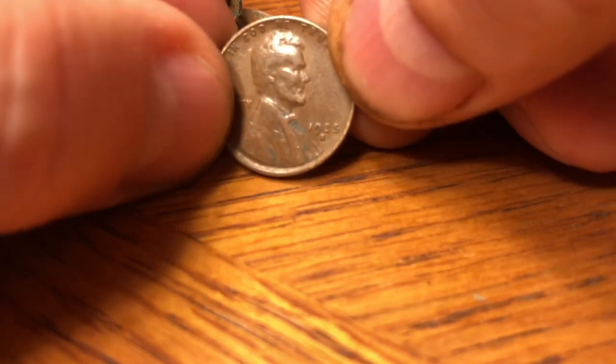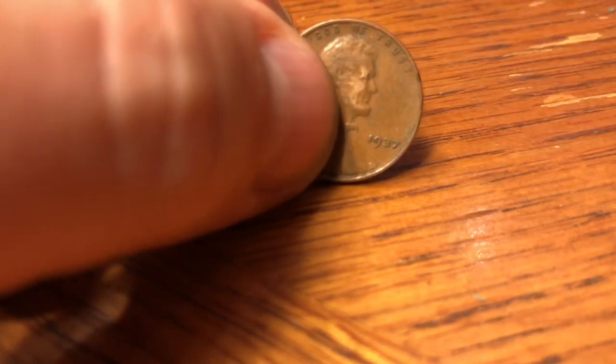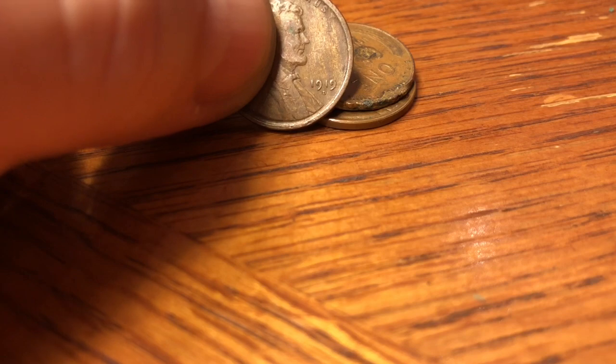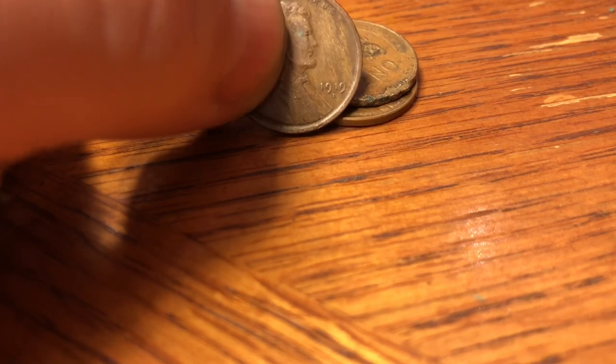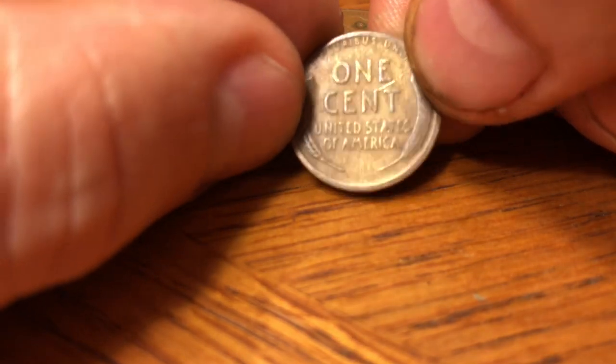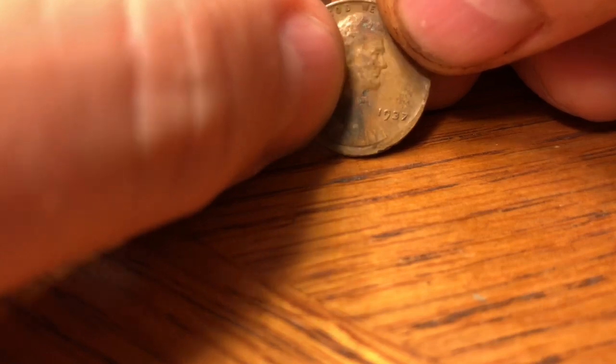A 1944-D — we always check those. Nothing. Looks like a 35-S with 38.7 million minted — good coin. A 37 plain with almost 310 million minted. Then a 1919-D — the best one to have for the 1919 year, with only 57 million minted. That's a pretty good-looking coin. Let me look at the back. It's worn pretty good and got a nice scratch on it. I'm going to take a look at it under the loupe.